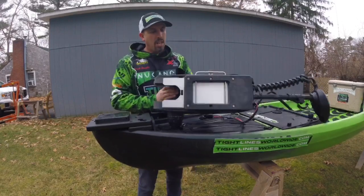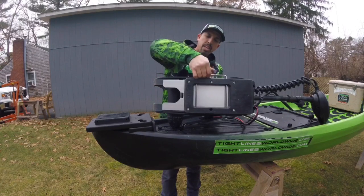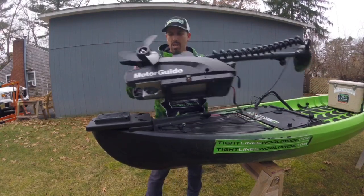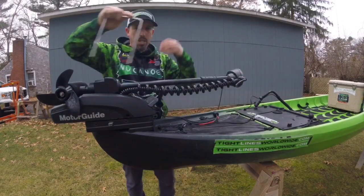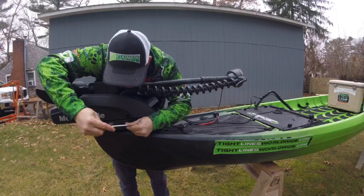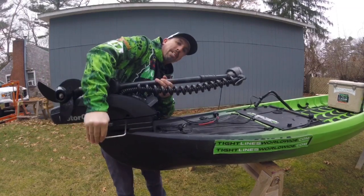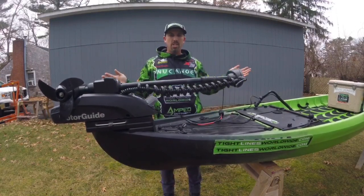I'm going to roll it on its side here. This is the other part of the quick release bracket. All you have to do is take this little pin out, take the motor, set it onto your boat onto that quick release plate, take the pin, and snap it back in place until you hear it click — then it's installed.